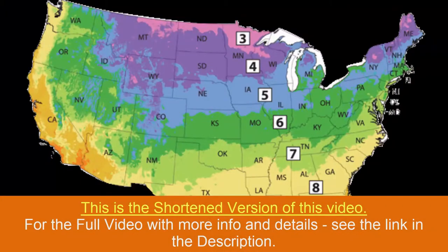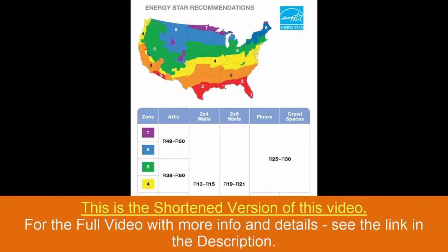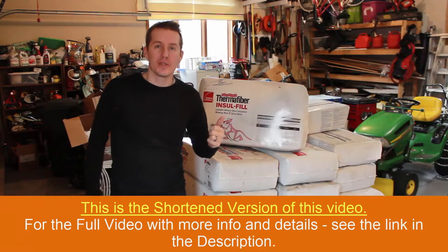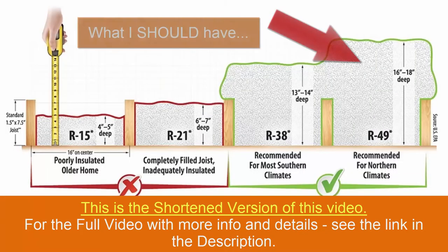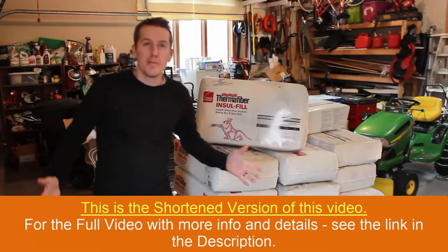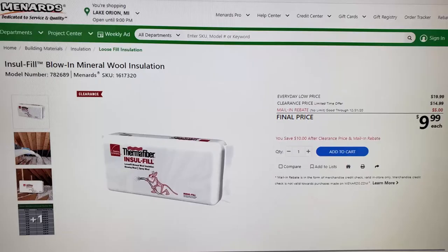I live in Michigan in zone 5, and according to the charts that means I should have an R-value in the attic of R49. I've gone up there and measured it several times and I believe I have between 9 and 12 inches of insulation, which means I only have an R-value of R30. So I've been looking for some cheap insulation to buy and I found this at Menards.